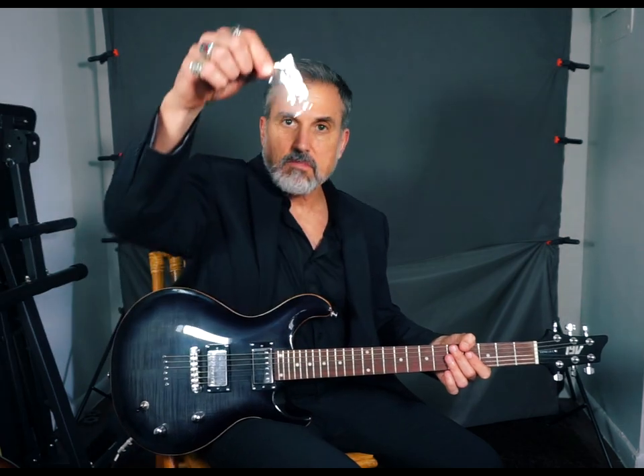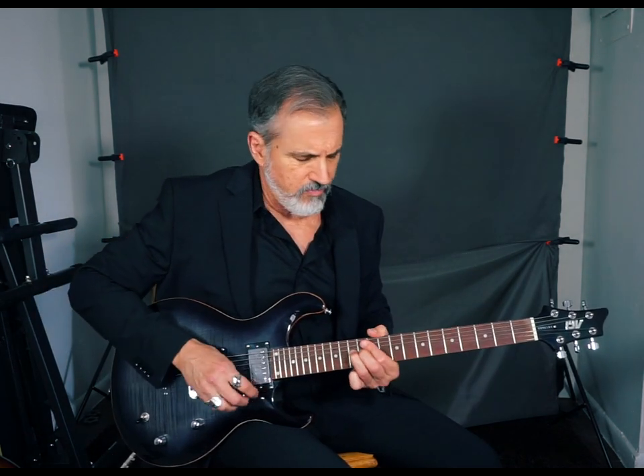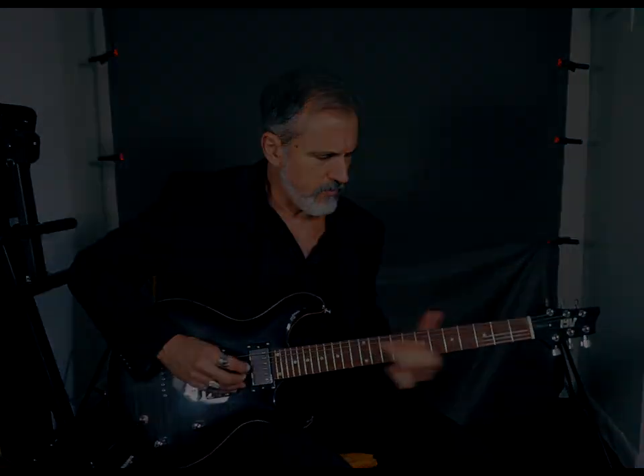Let's get rid of this plastic thing off the pickup — the pickup protectors. Be gone. Let's see how it sounds. Rhythm pickup.